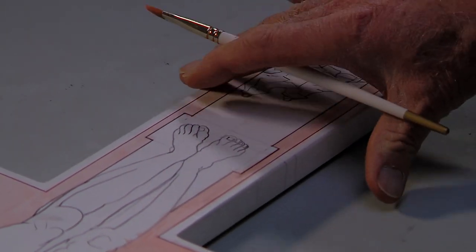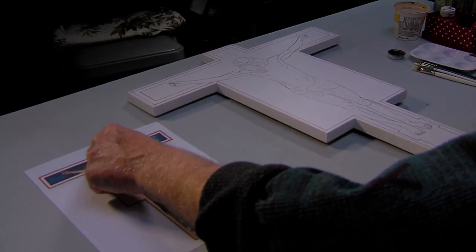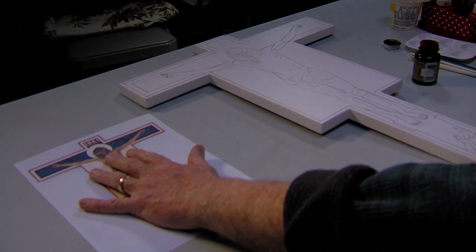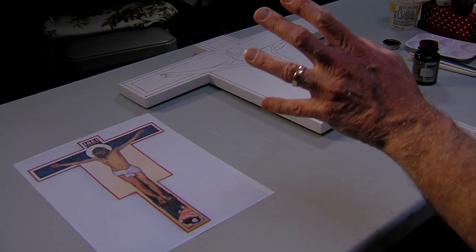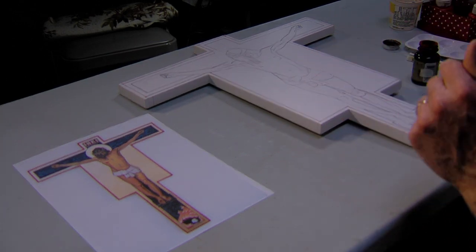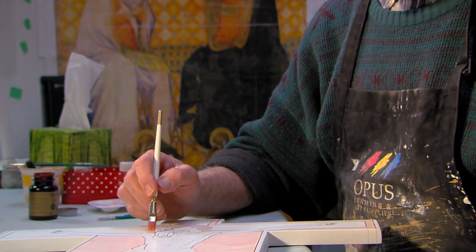You always do the main gold work first — all this has to be done first, although there are a few iconographers who do it after. The reason is that if you work on the figure and all the other things and then do the gilding, the gold likes to stick to things. Sometimes if you've done a beautiful piece of painting and there's a lump of gold stuck to it that you can't get off, you have to scrape it off or repaint, and so it damages the painting.